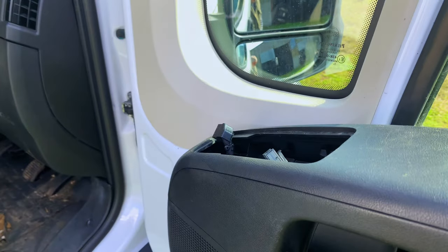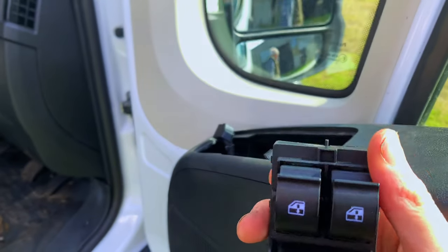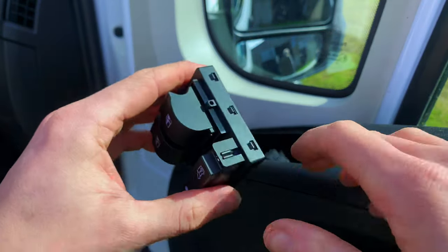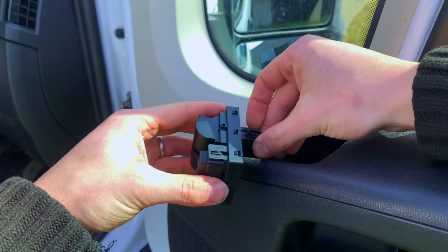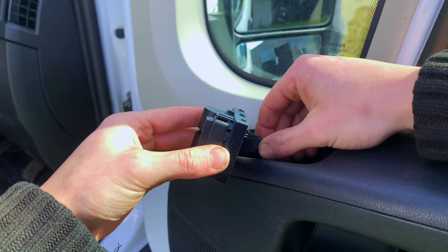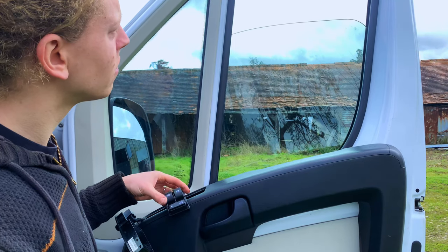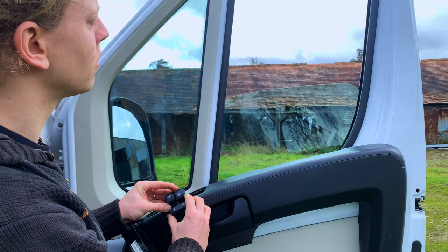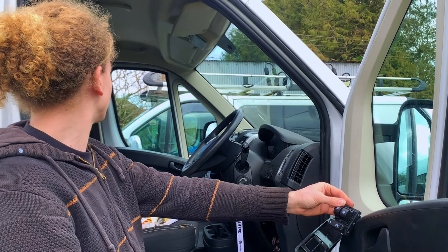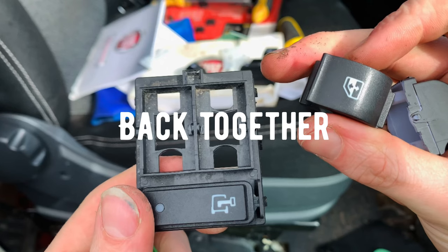Once all the clips are free, simply pull and that will release the switches. Once the old switch is out you can grab the new one, and before I put it back into the plastic casing I tested it first just to make sure it worked. I plugged in the leads, made sure the clip was in firm, and then tested it out. You can see here my window now works, and it's also important to check the other side as well to make sure that's all in working order.